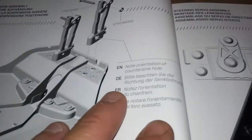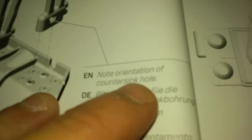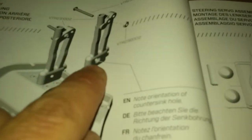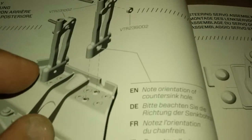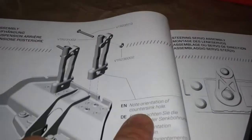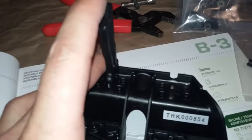Just for giggles - the manual does say right here: note the orientation of the countersink hole on the strut towers. You want the chamfered edge facing out, same way that I had it - letting you know they actually do say something about it. This stuff is definitely stronger than WL Toys - the frame, the gearbox, the shock towers here are plastic but they're definitely stronger than WL Toys, guarantee you that.